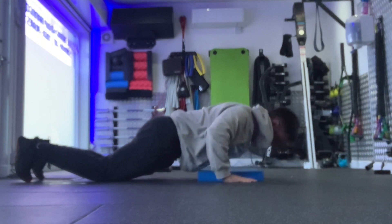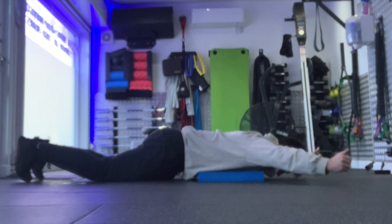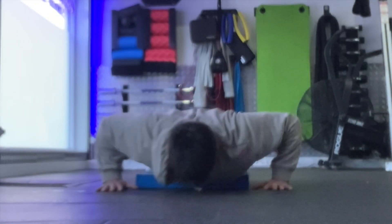Descending to the bottom of your push-up position with your elbows abducted at 45 degrees and your forearm nice and straight with the line going through your wrist and your elbow.